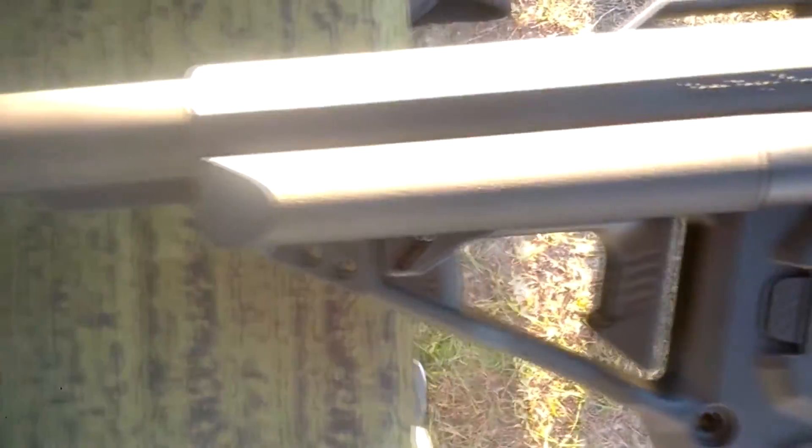The handguards are going to be either real-spec Keymod or real-spec M-LOK, which I am super excited about. I think M-LOK is such a nice system, and it's great to see a premium airsoft company coming out with M-LOK on their guns. In the AEG market there hasn't been much M-LOK recently. The fact that they're real-spec is really nice because I hate airsoft-spec Keymod and airsoft-spec M-LOK. I personally prefer M-LOK to Keymod, and they have both options available in both black and tan.